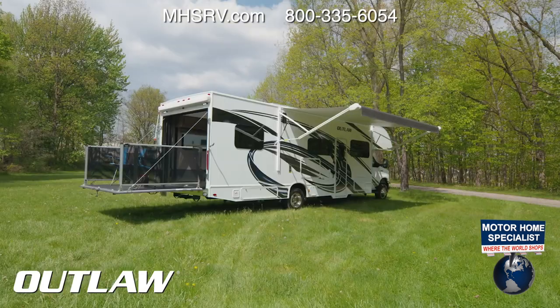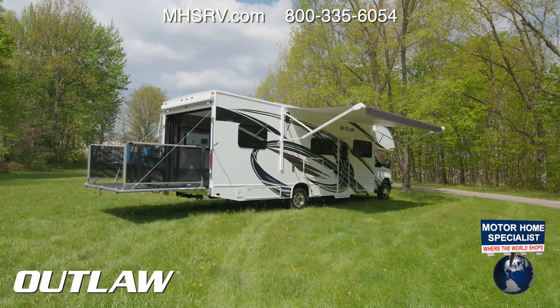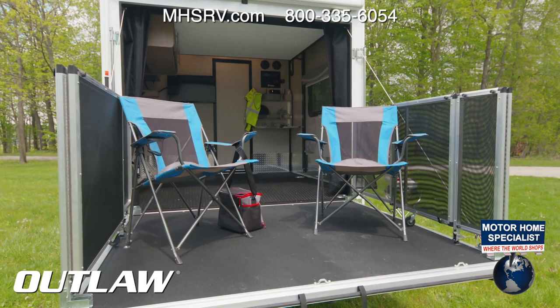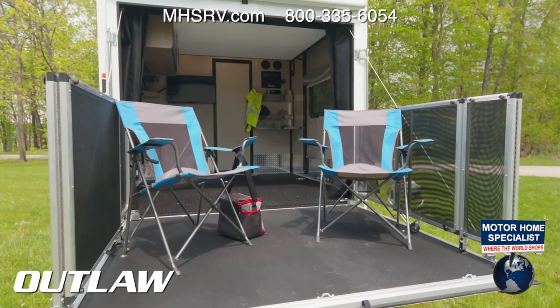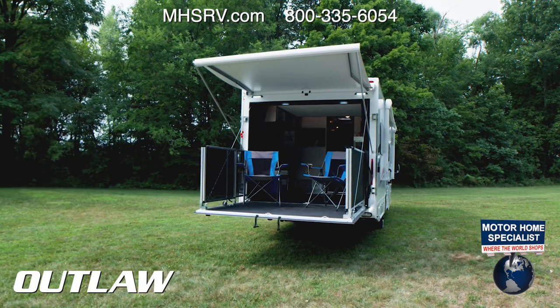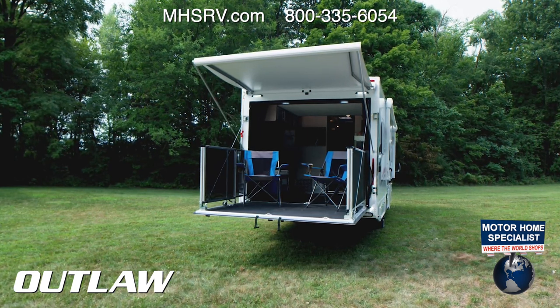Out here is the patio — how cool is this! With 1,800-pound capacity, you pull up to the lake, set up chairs, hang out, put out the railing and the awning. Whether it's your loading ramp or your patio, it takes no time to set up and is just as easy to tear down when you're ready to pack up camp.